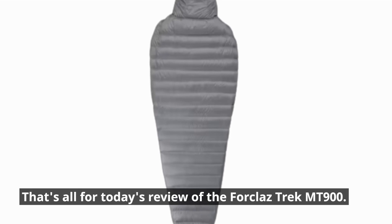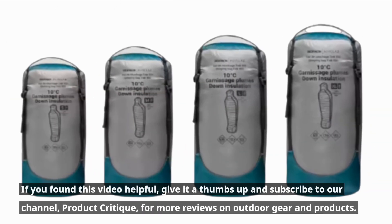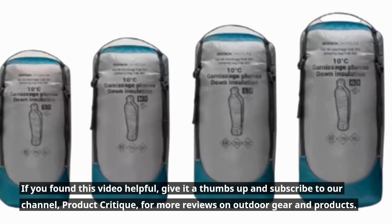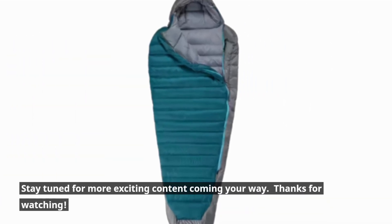That's all for today's review of the Trek MT 900. If you found this video helpful, give it a thumbs up and subscribe to our channel, Product Critique, for more reviews on outdoor gear and products. Stay tuned for more exciting content coming your way.